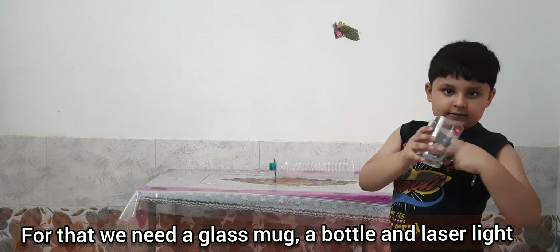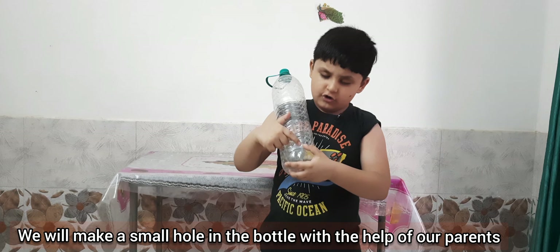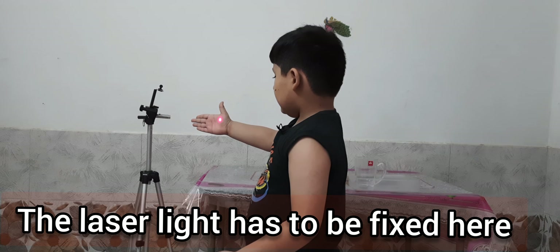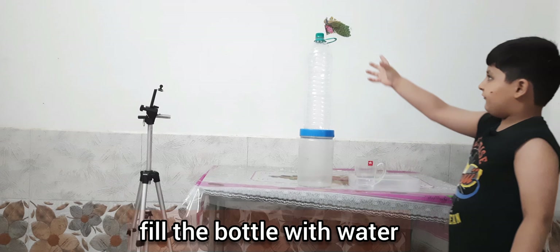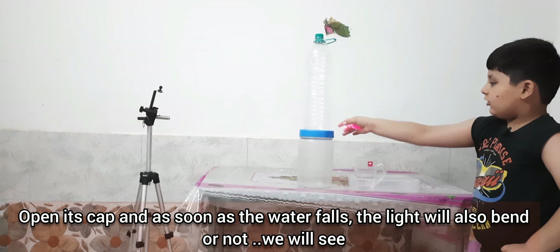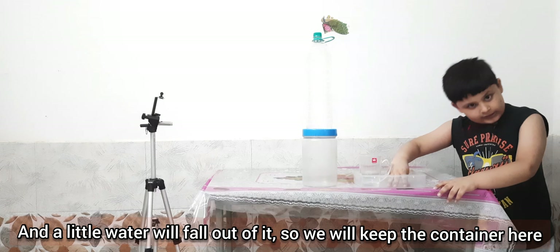So we need a cup and a bottle and a laser light. We need a small hole here. We need a small setup here, so we need a large hole here. And we need water to fill. We have the laser light wand and this is a little bit of a table, so we have to fill this with a container.